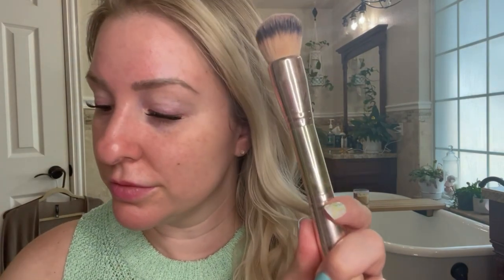Hi friends, welcome back to my channel! Today's going to be a quick get-ready-with-me — I have a couple minutes before I'm running out the door. I'll show you what brushes I'm going to use: three different ones. I grabbed the wrong brush and had to swap it out. These are the three brushes I use pretty much every day and I'll showcase them throughout the video.